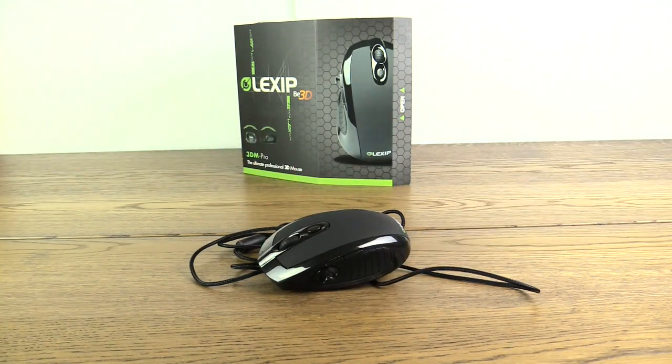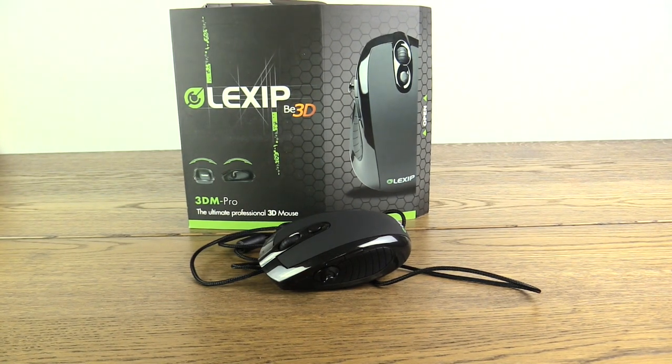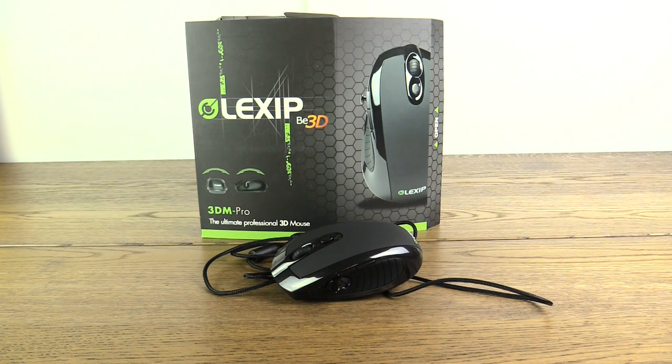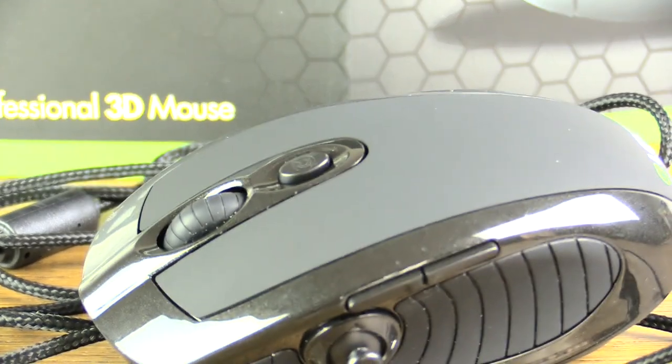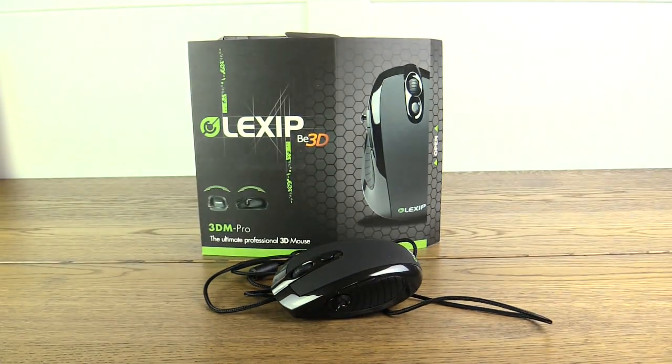That's the unboxing for the Lexip 3DM Pro, aka my first impressions here on the Blitzwinger YouTube channel. Again, this was a sponsored video, and I want to thank you guys for watching. If you're interested in checking out this mouse, the link to their Kickstarter page is in the description below. Thanks so much for watching — if you enjoyed it, please hit that like button. I'll catch you guys next time, peace out, bye-bye everyone!